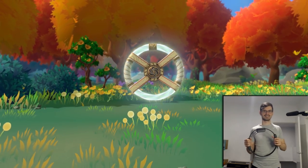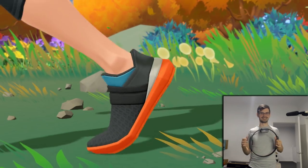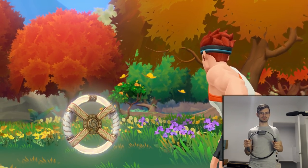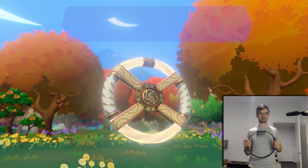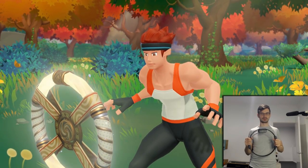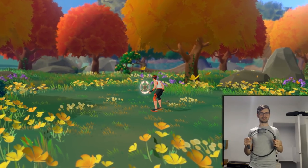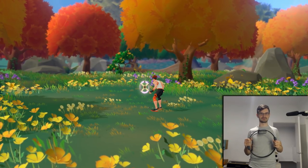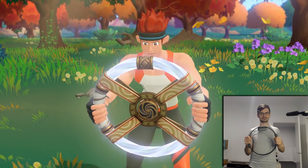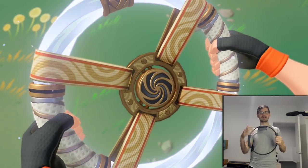This is going to be our controller, I guess - our weapon. Ring thing. It's a story thing, actually. It's not just a movie - it's actually really nice. It vibrates when you pick it up as well, it's very immersive.